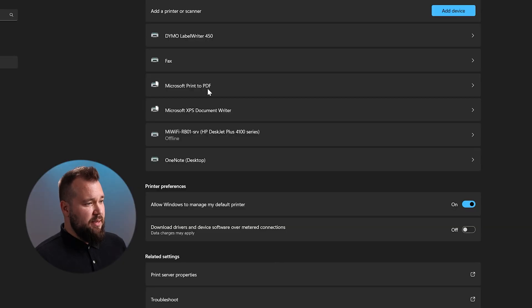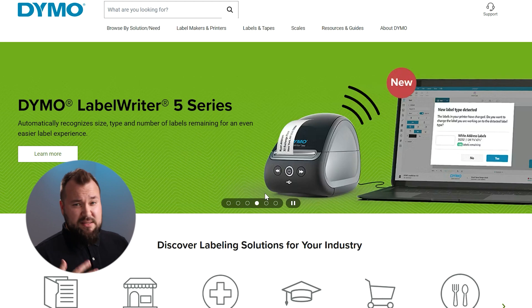Now let's set up our printer. I'm using a Dymo LabelWriter 450, so I headed to dymo.com, downloaded the drivers, and made sure the printer appeared in my list of printers and scanners in Windows. That was step number one.